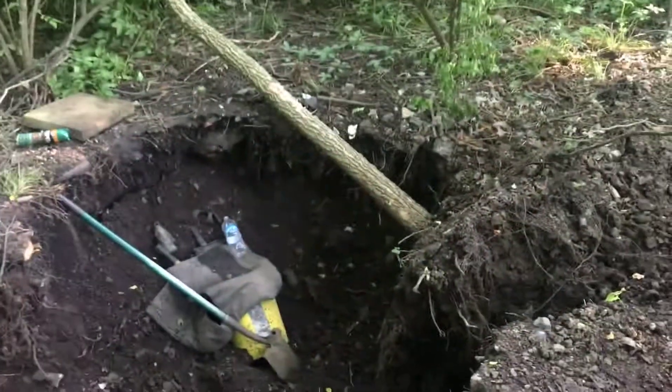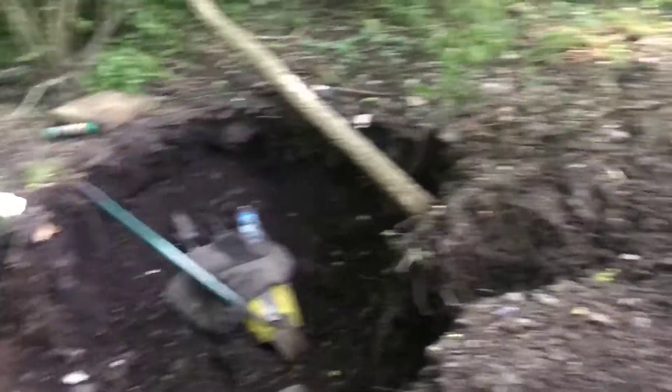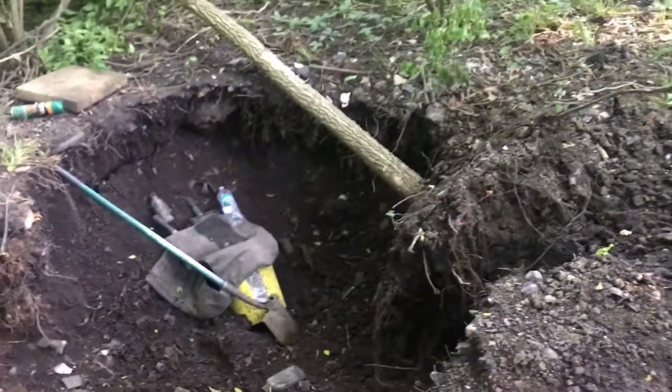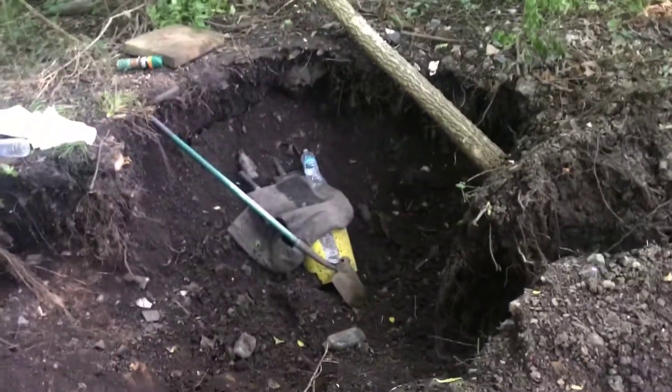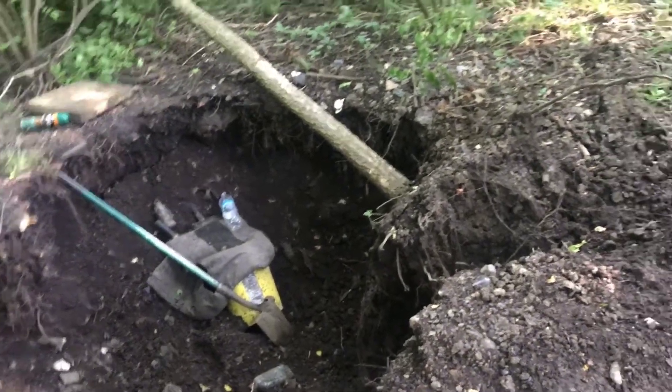It's Ian back at the dump. Hey guys, what's up? Before we left last time I went ahead and pushed over this little piece of crap elm tree, and we're gonna get it out of the way and then go down that hole, clear out a little bit, and see what we can find.